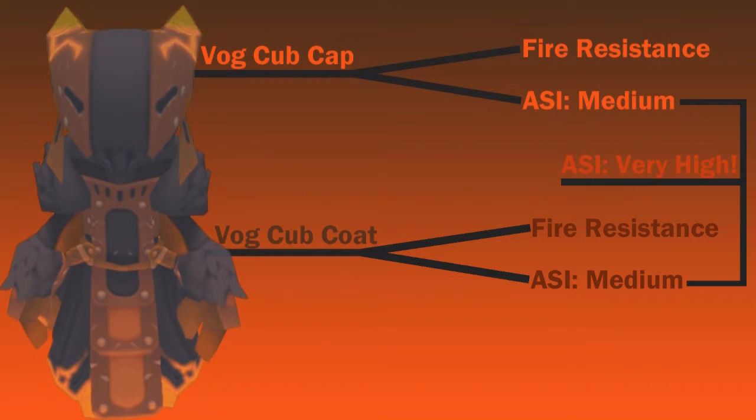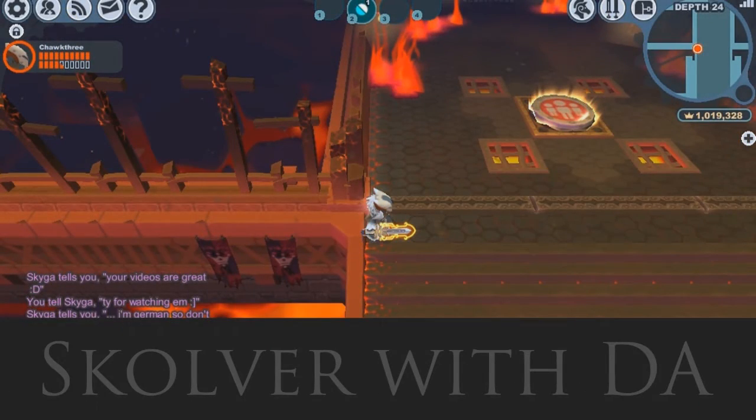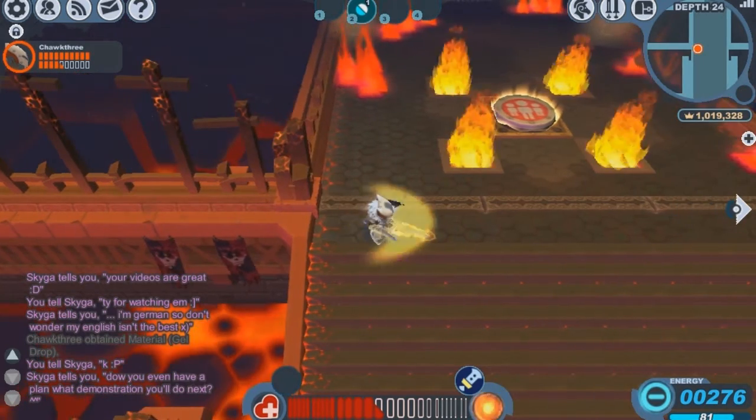First, we're going to test the attack speed difference, and then we'll test the fire resistance. For the first attack speed test, we're going to be using the Skulver set with the Divine Avenger. Skulver does not provide any attack speed, and the Divine Avenger does not have any attack speed increase UVs.